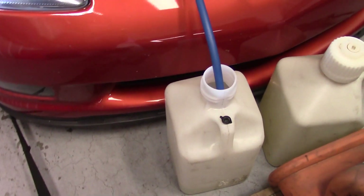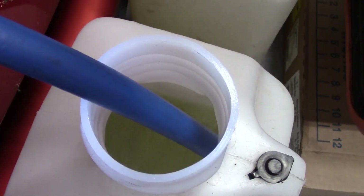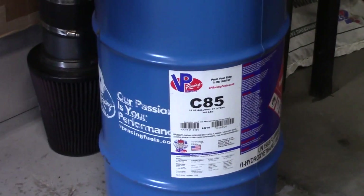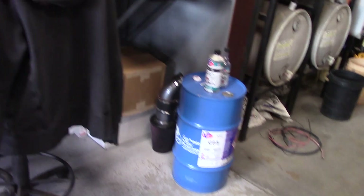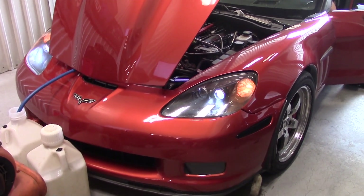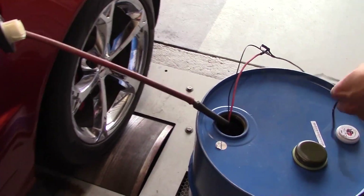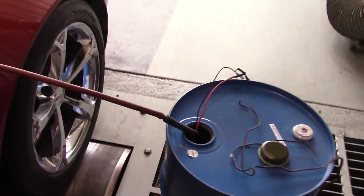Now that we have our peak numbers on Octanium, we're draining the fuel. With the Aeromotive system you can just kick the key on, flip a switch, and it'll put the pump to full speed — it's draining pretty quickly. We're going to put in the contents of that drum of C85, which is VP Racing's version of E85, and then we're going to see how much power it makes on C85. I've got my homemade pump — it's a factory Honda fuel pump with a bunch of hoses attached, but it works.